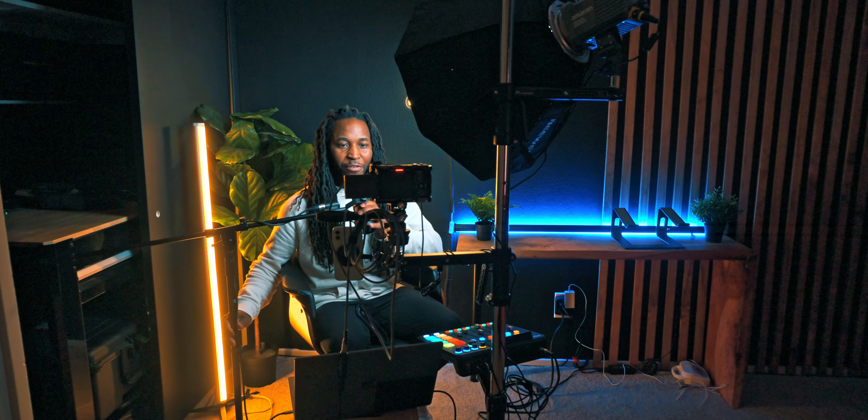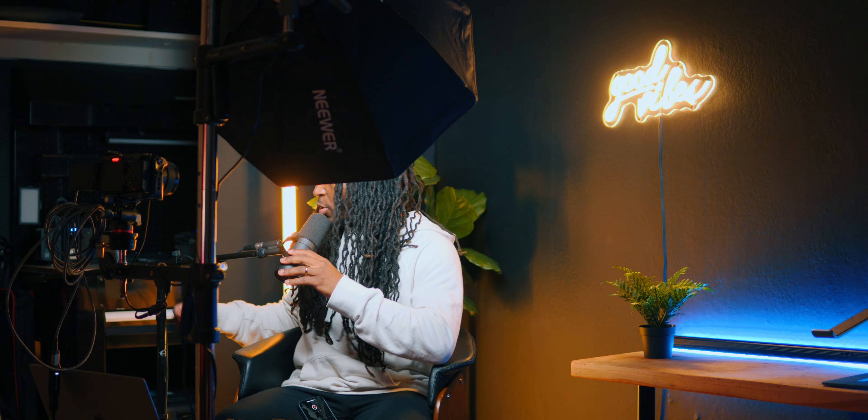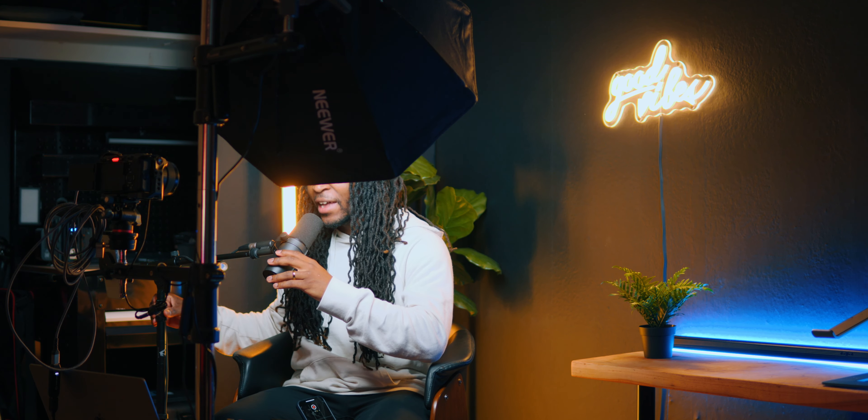Today I want to talk about my entire streaming setup here at home. With this setup I've been able to create YouTube videos effectively, live stream with friends from all over, and have high quality feeds from them as well as from my side. Let's go through the entire setup so I can show you exactly how I accomplish this.